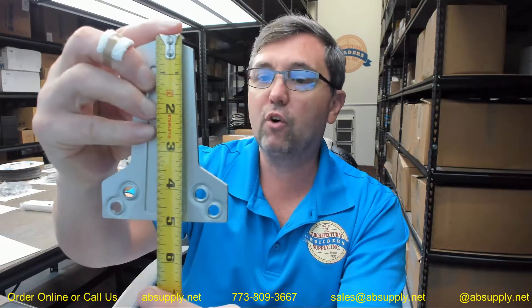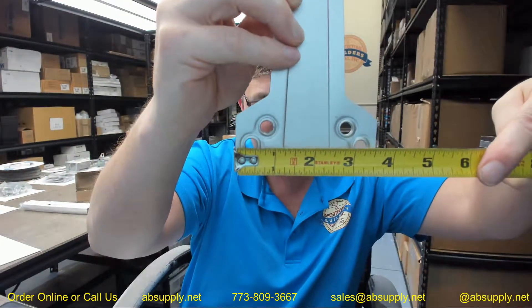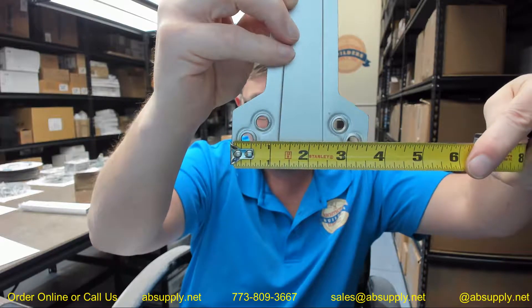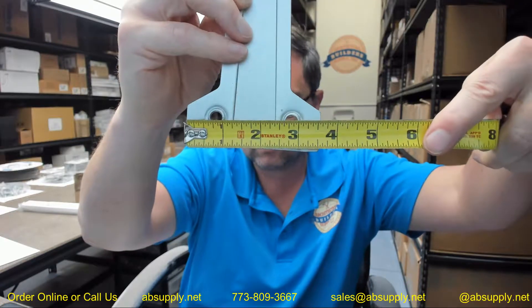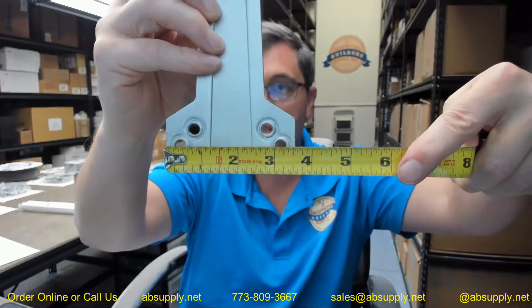Just some generic overall dimensions: tip to tail 4 and 7/8, overall width 3 and 9/16. You can see where the holes line up — about 3/8 over, to about 13/16 over, to about 2 and 13/16, then down to about 3 and 3/16.